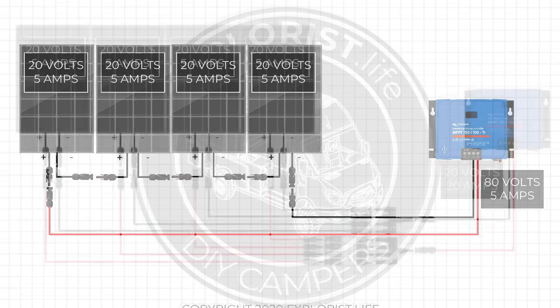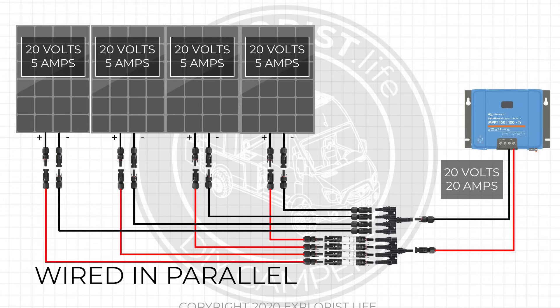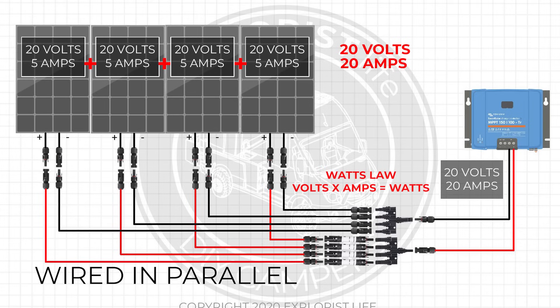For a solar panel array wired in parallel, we add the amps together and the voltages stay the same. Using this exact same array wired in parallel, we add 5A + 5A + 5A + 5A for a total array amperage of 20 amps. Since parallel-wired array voltages don't change, this solar panel array is delivering 20 amps at 20 volts to the charge controller. Just because we have more amps flowing in doesn't mean we have more available power — we still only have four 100-watt panels, so 400 watts. Watts Law confirms: 20 volts times 20 amps is indeed 400 watts.